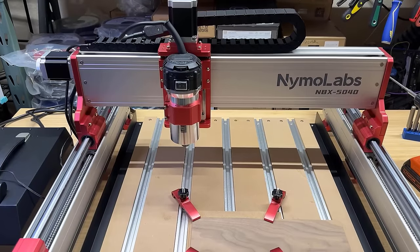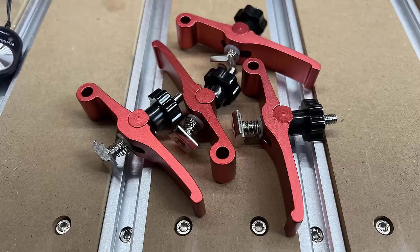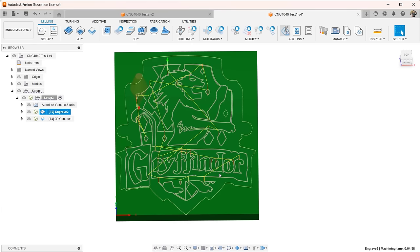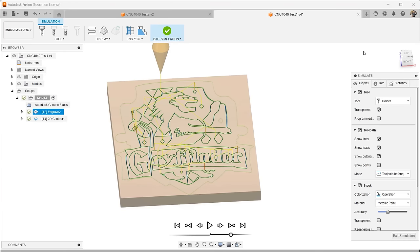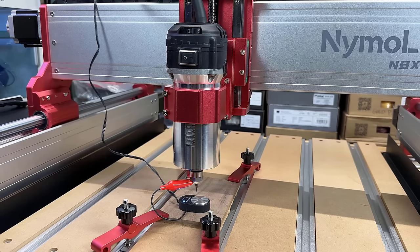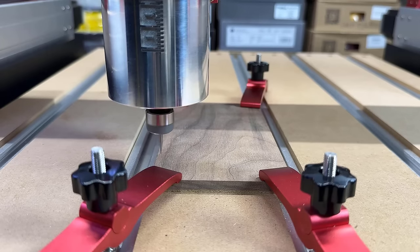I will start with this piece of ¼-inch walnut solid wood. The machine came with 4 spring-loaded clamps, and I'll put a 2mm MDF underneath to protect the hybrid table. I'll go to Fusion 360 to generate the toolpath for a Gryffindor logo, starting with engraving using a 15-degree engraving bit, then switching to a flat end mill to run a contour operation to cut out the logo. Let's set the tool height with the probe and then start the job.